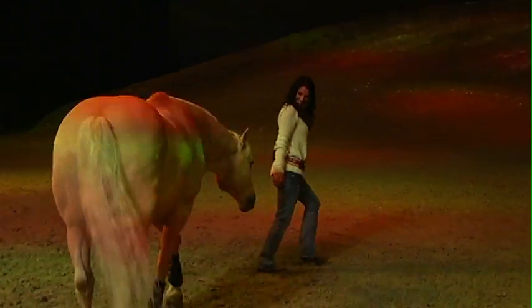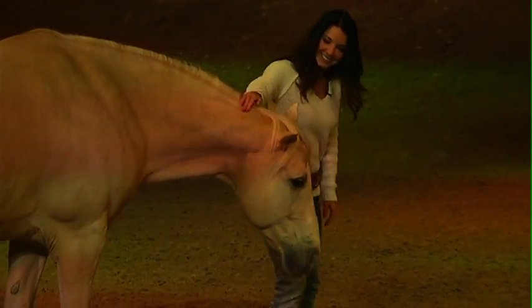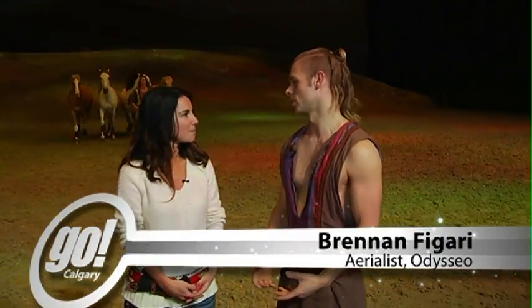Well here in Calgary we're used to rodeo, we're used to show jumping, but now we're going to show you something called Liberty. And Brendan is here from Odesso. Just tell us a little bit about what is Liberty Work with horses? Liberty is basically working with the horses without any sort of reins or bridles.